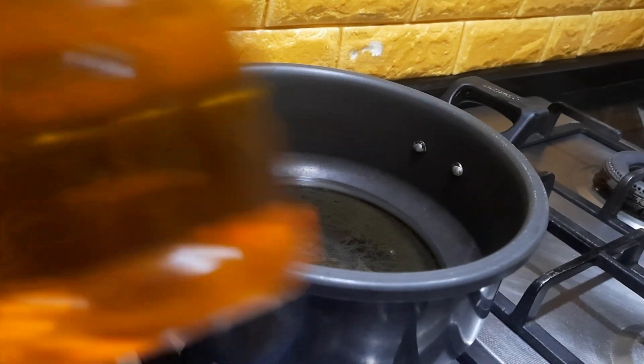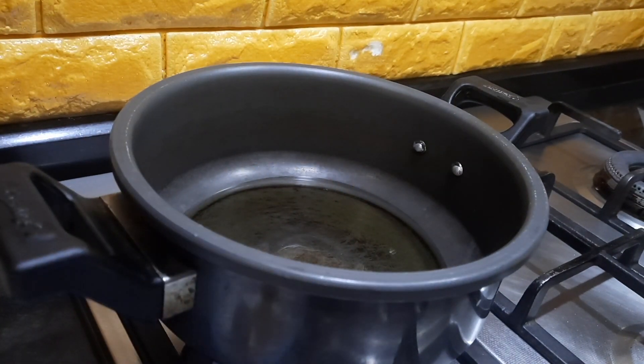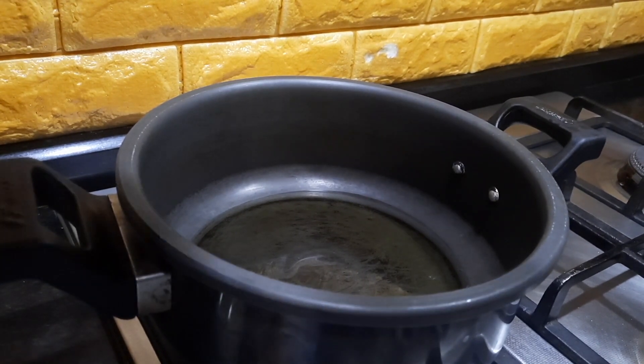I've heated up the pressure pan and I'm adding around three to four tablespoons of gingelly oil. Gingelly oil tastes very good for this particular type of rice, or you can even add groundnut oil. If you don't have both oils, you can add any oil of your choice. My suggestion is: if you add more oil, the chances of it getting burnt will be less.